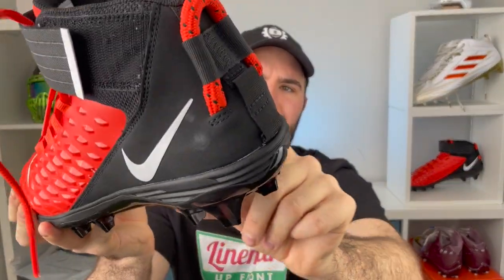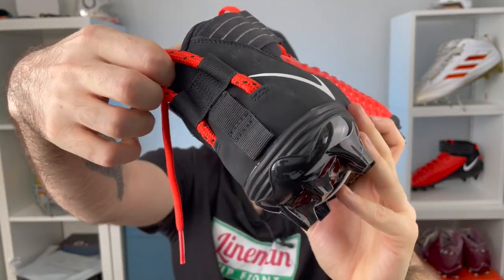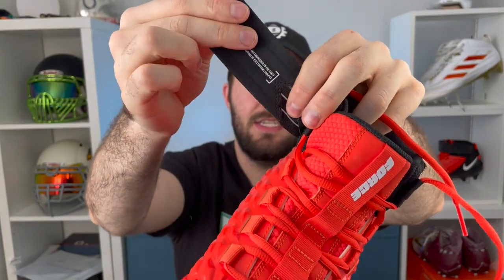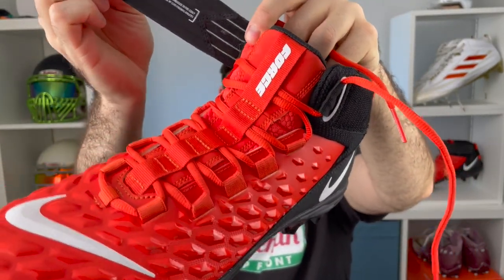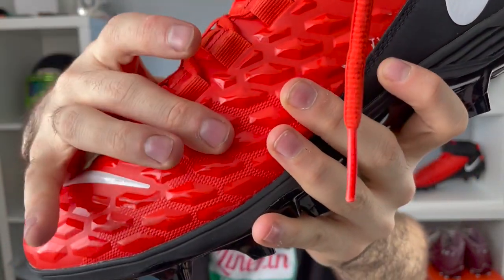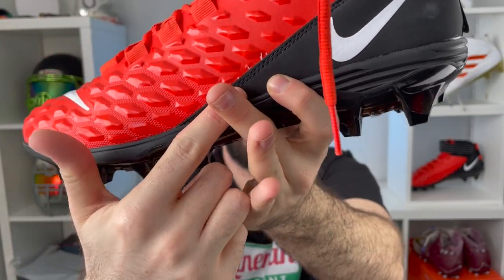Wrapping around the back is a synthetic suede leather-type material. You have a really beefy pull tab because these are a little tricky to get on. On the inside there are a couple layers of really nice thick padding for your ankle and Achilles. For the lacing system, there are two features: a velcro strap that goes all the way around with some stretch for a tight fit, and a lacing system that connects down below — when you tighten the laces you feel it tightening all the way down through the foot to the midsole.